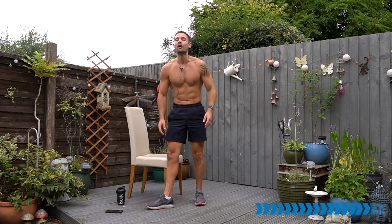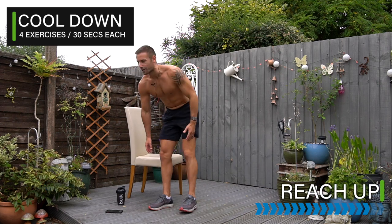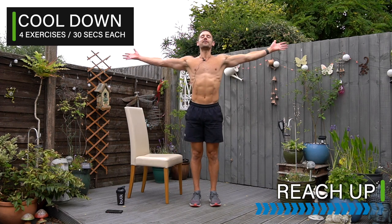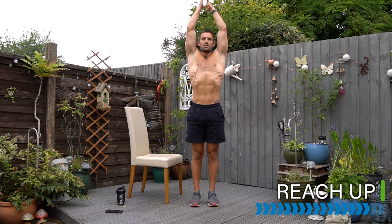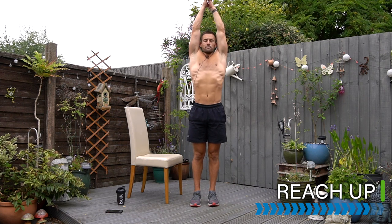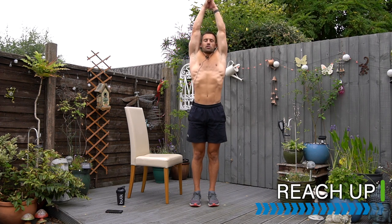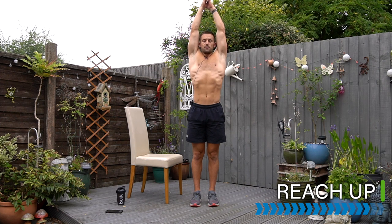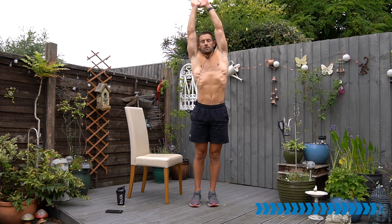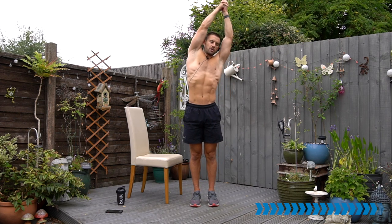Let's take it into our cool down and recovery. Once you've had your drink and rested, come to reach up nice and high — reach your fingers up tall, you can even interlock your fingers at the top. Reach up, lengthen through the torso, the stomach, the chest. Take nice deep breaths. You can reach to one side a little bit and then to the other side.